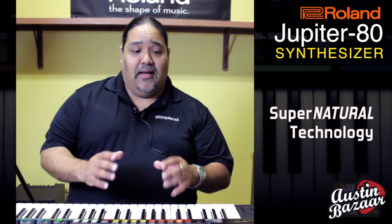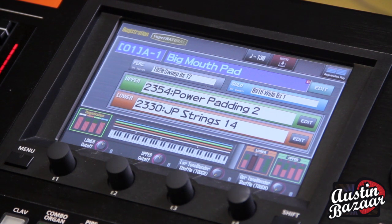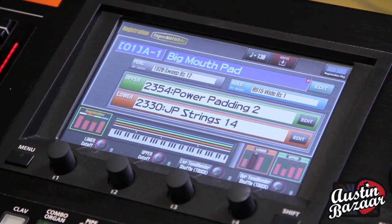Some of the cool things we're going to learn today are about our Supernatural technology — Supernatural synthesis and Supernatural acoustic. But before we go into that, I'd like to show you some different sounds in here, some different registrations. So let's take a look at some of these key sounds that come up right when you turn on the Jupiter 80. The first sound I'm going to show you is Big Mouth Pad.